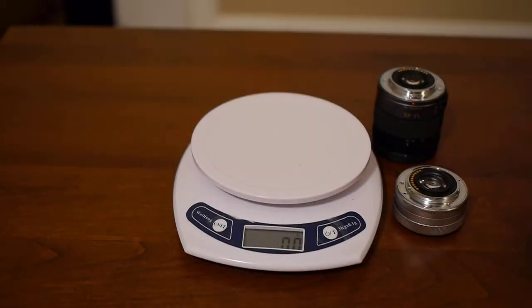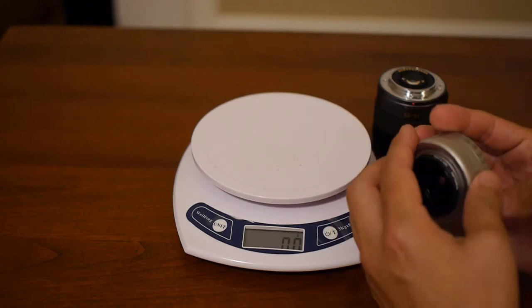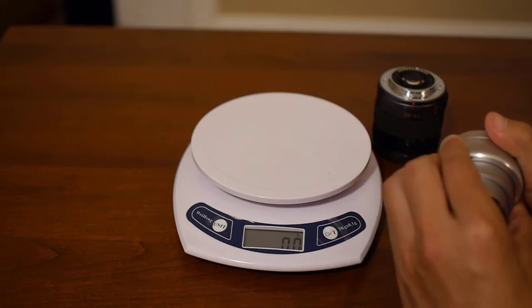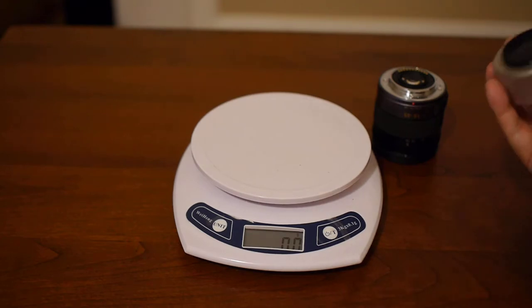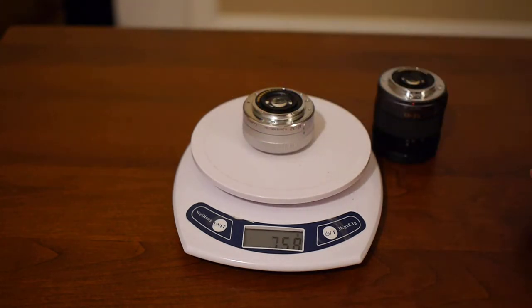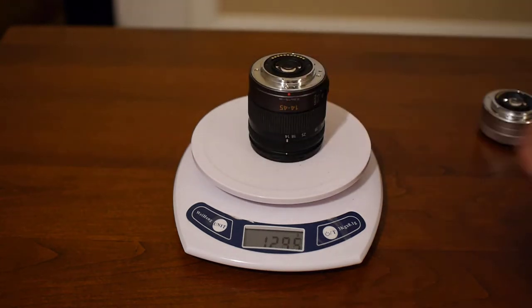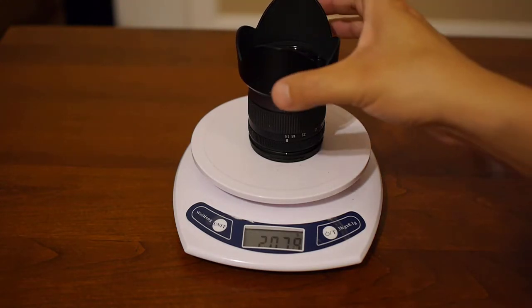Now let's talk about the two lenses I had in consideration for vlogging. The first is the 12-32 — I bought it with my GM1 and as you can see it's super compact. It's 75.76 grams without the rear cap. The 14-45 is considerably heavier at about 191 grams, and with the hood we're at 207 grams.